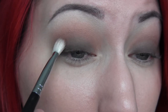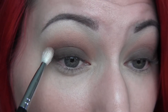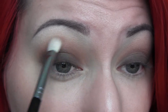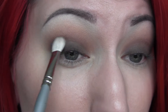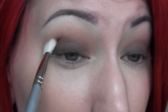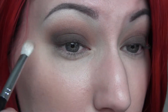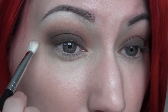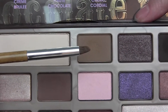Then I'm going to take the shade Semi-Sweet with my Sigma E25 brush and push that deep into the crease to create a lot of depth. Next I'm going in with the shade Triple Fudge on a clean brush similar to the E25, pushing that into the very outer third of the crease. Then with the previous brush I'm blending everything together, and finally taking that big fluffy brush to blend everything even further.